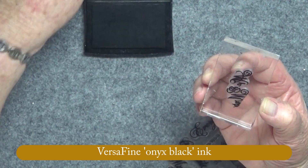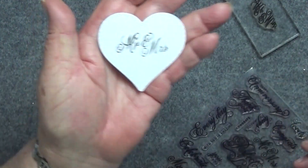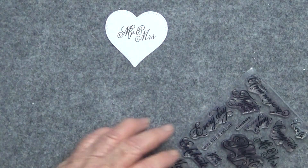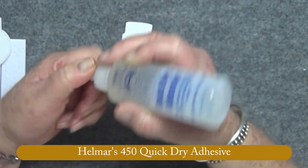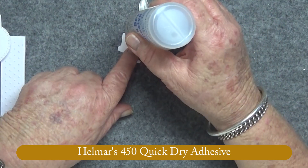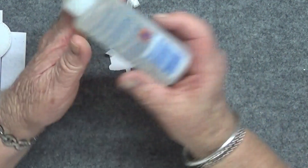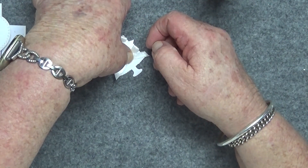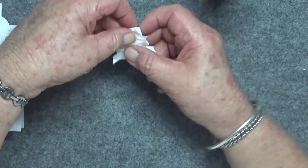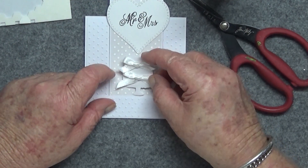I do that all the time — get the ink on my fingers and then smudge it on the cards. I've previously prepared things because I don't want to put you through me trying to tie bows with such small ribbon pieces, so I'm just adhering the ribbon with some Helmar Quick Dry adhesive and sticking them on now.